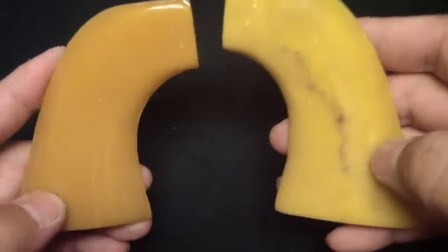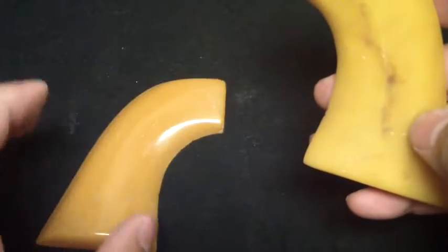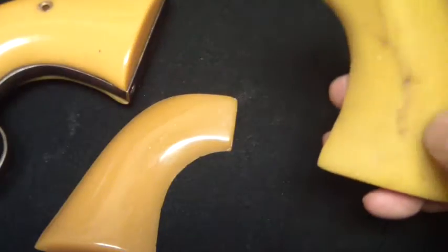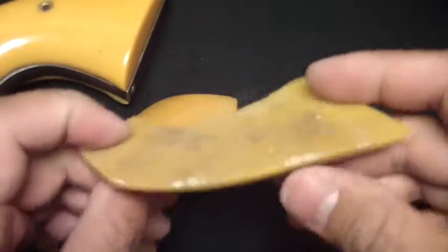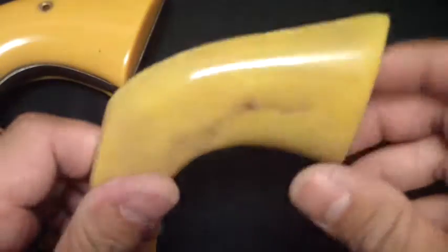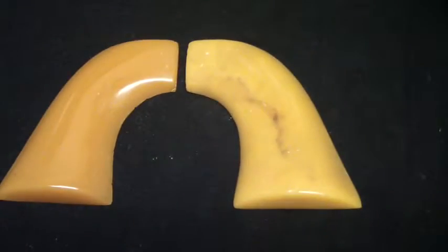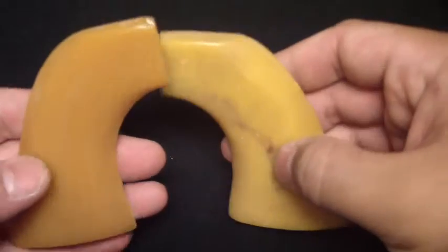They are two different colors. This one's a little bit more of an orange-type color of the aged grip. There it is in contrast to the Buffalo Brothers one. And this one's more of a yellow, but it's got some streaks going through it and everything. These are just made from casting resin I bought from the hardware store, and I made up the color myself on the fly — no recipe, really. Just kind of created these right there.